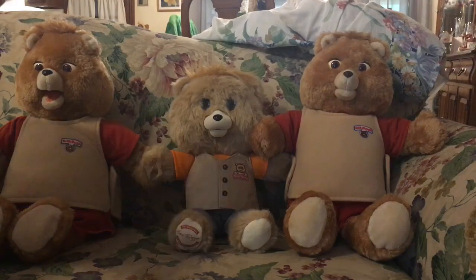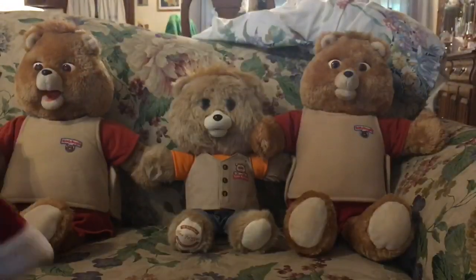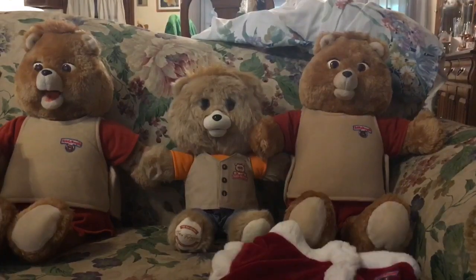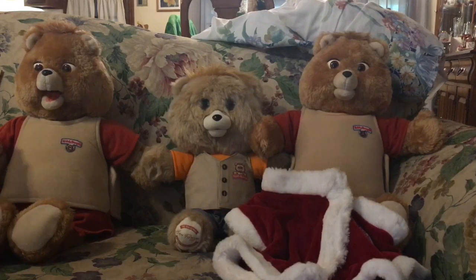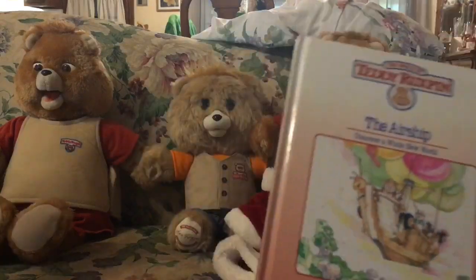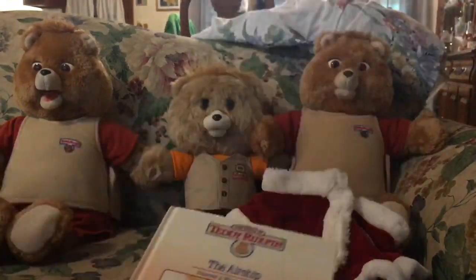It also came with the Santa Claus shirt. I don't have anything close to the Santa Claus except the wintertime tape that came with that. And then the last thing in here is the airship tape — the airship book and tape. I have so many airship tapes, it's ridiculous.